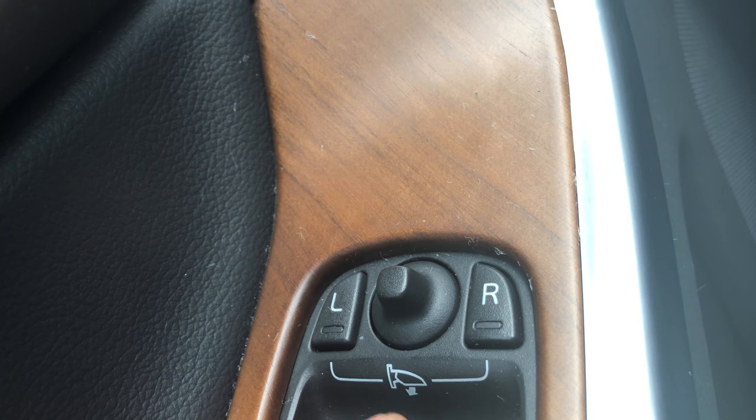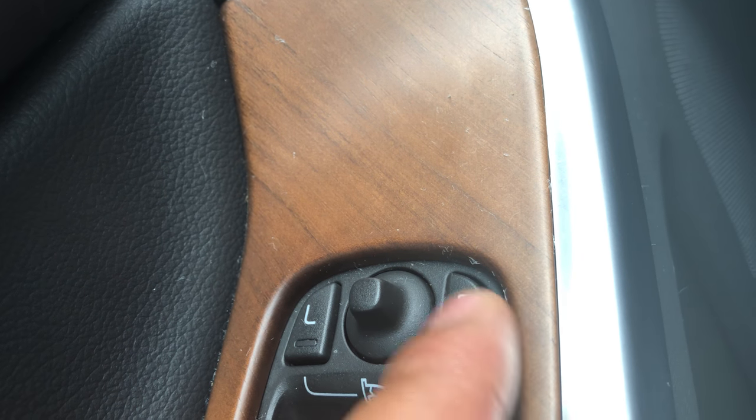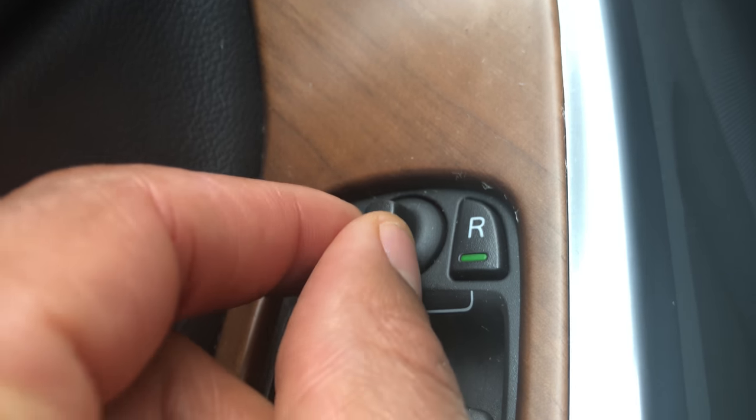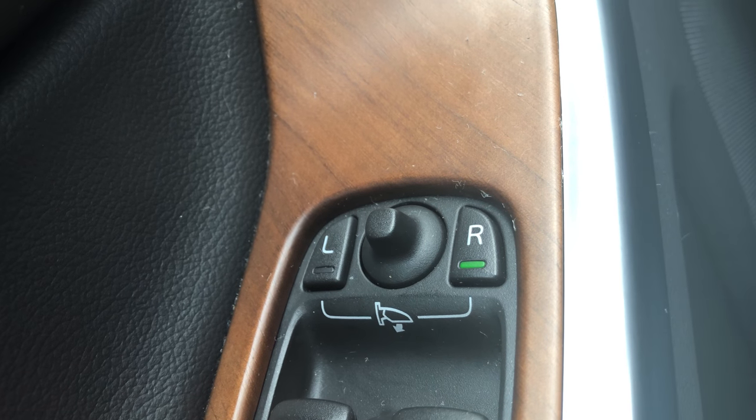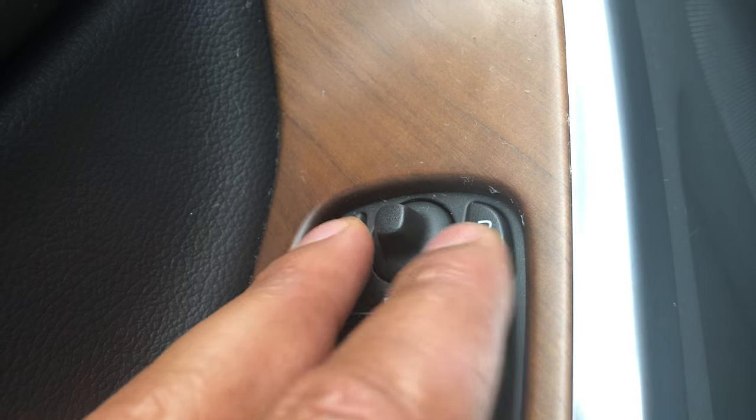In the neutral position, you cannot control either side view mirror. If you want to control the passenger side, you just press that and do the exact same thing. That's how you control the side view mirrors on the Volvo XC60. Let me know if you have any questions — thanks a lot for watching.